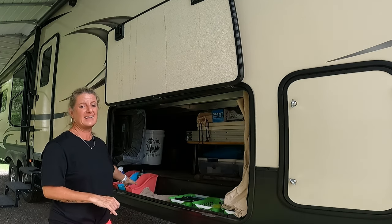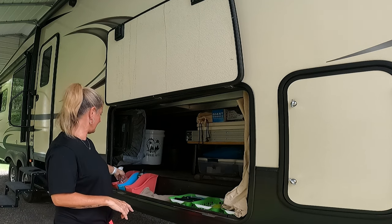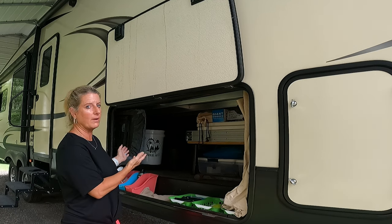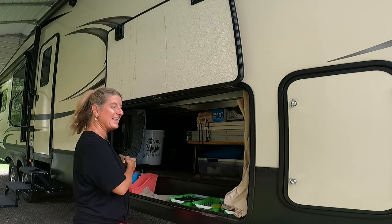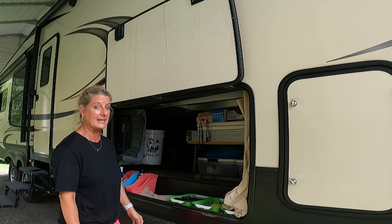These are book bins I got from the Dollar Tree. They have my Dawn liquid soap — Bill sometimes likes to wash things off outside the camper — and then I just have some all-purpose cleaner and some hornet spray, because you never know what you might need.